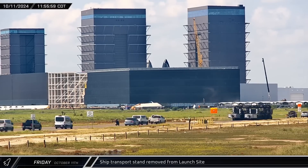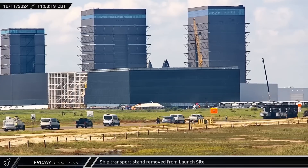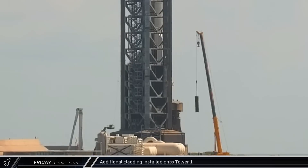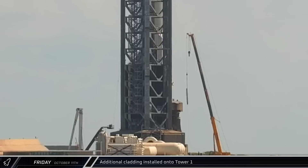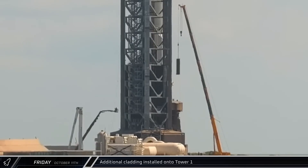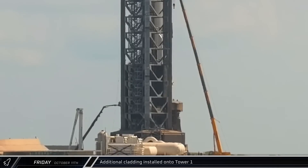The next time the ship was separated from the hot staging ring, it would be using its Raptor engines. Over at Orbital Pad A, a crane was spotted lifting new cladding pieces onto the side of the launch tower. These additional protections are likely a precaution against damage during Booster 12's landing burn.